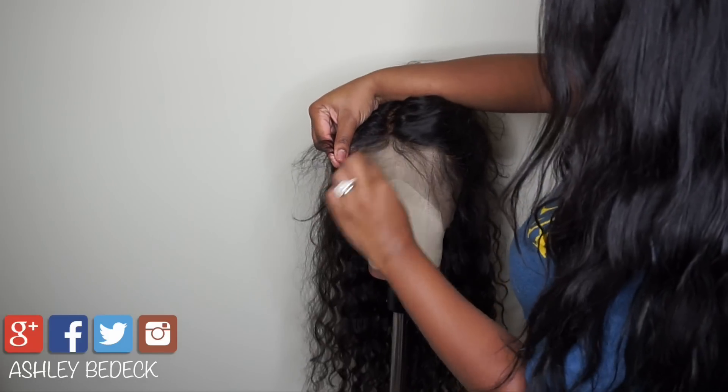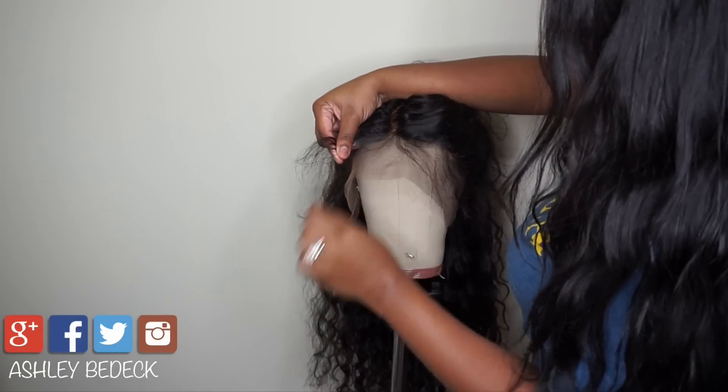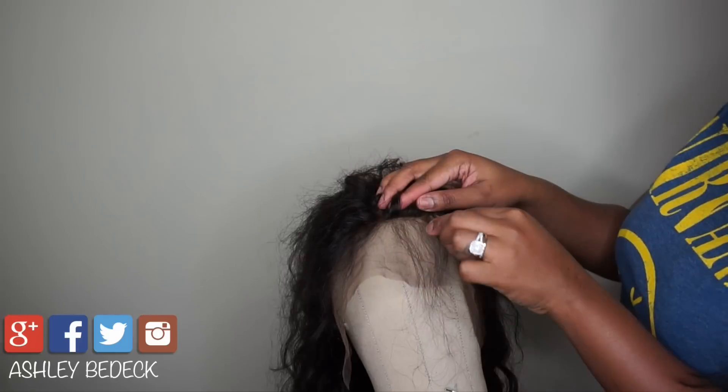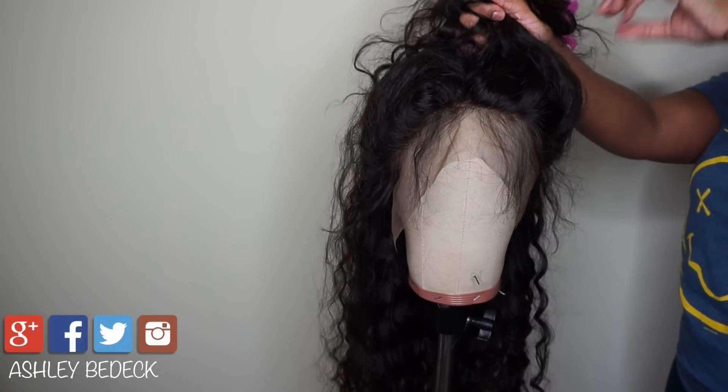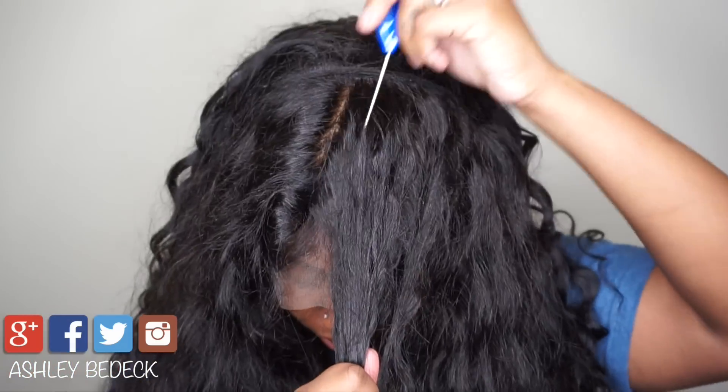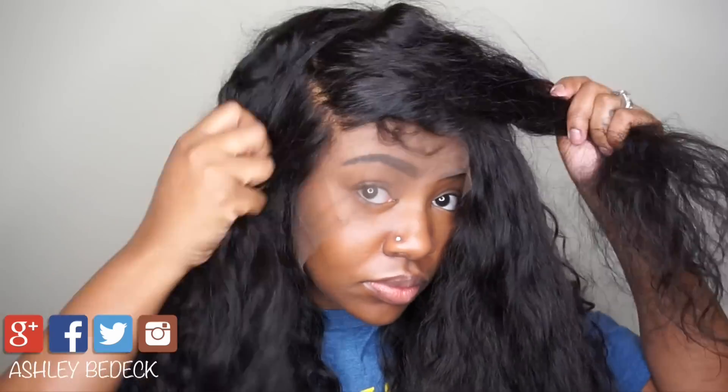This is what she looks like. If you are a beginner I recommend that you pluck your frontal on a flat surface before you even sew it down to your wig, but after it's done you can go back and customize it even more. This pretty much completes the tutorial — I hope you guys learned something. Don't forget to comment and let me know if you have any questions.